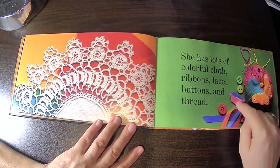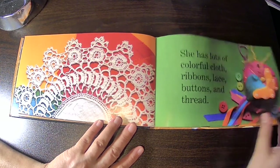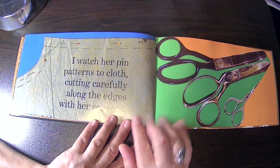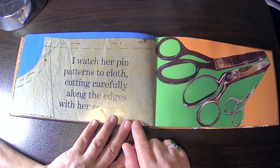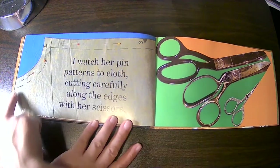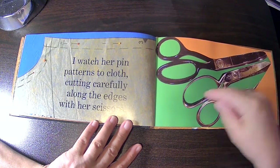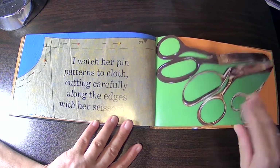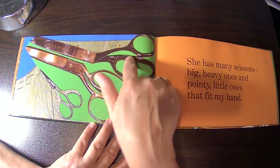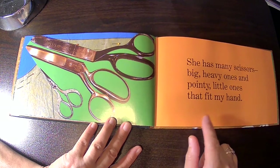And here are some of the things that she just wrote about. Oh, butterfly! I watch her pin patterns to cloth, cutting carefully along the edges with her scissors. And you can see this is part of a pattern to make some clothing. Here are scissors — large, medium, and small. She has many scissors, big heavy ones and pointy little ones that fit in my hand.